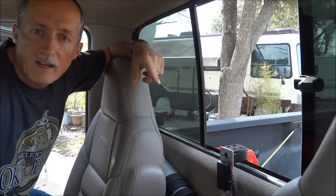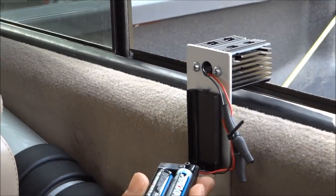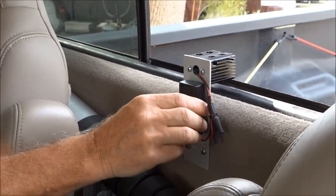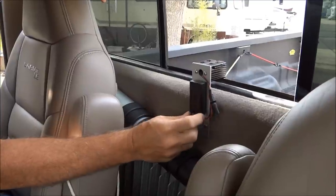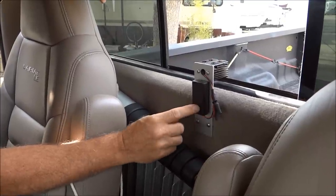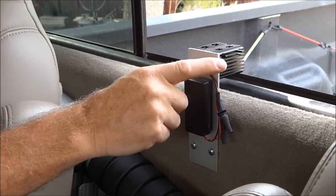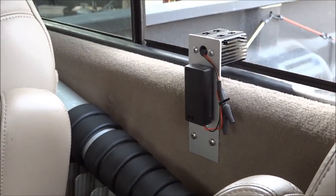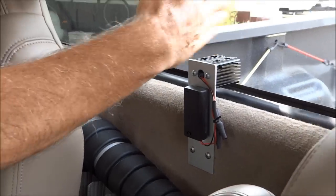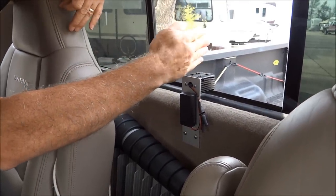This is what the laser system looks like inside the truck. I have a regular AA battery pack with a switch that turns the laser on and off because it runs on three volts. Wires run up to the laser. This is a heat sink, and this is just a simple metal bracket I screwed right to here. The whole trick to this system is aligning the laser parallel with the bed of your truck.